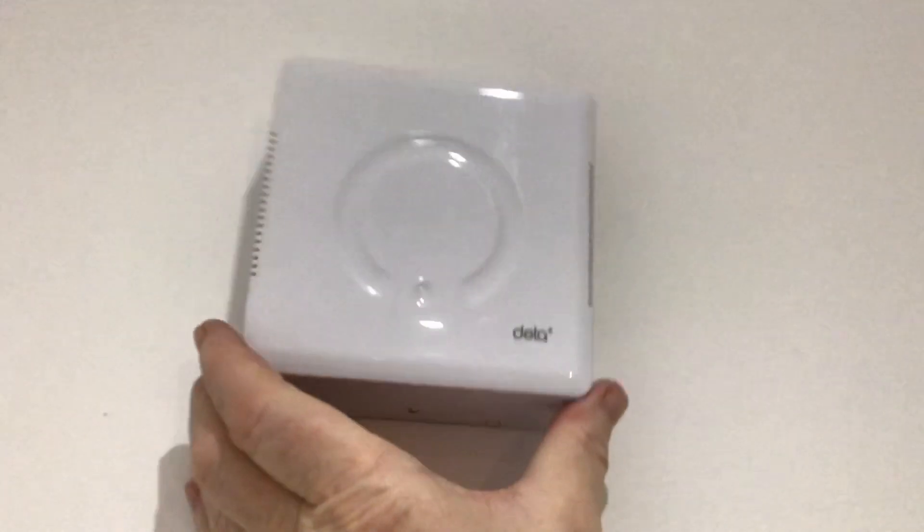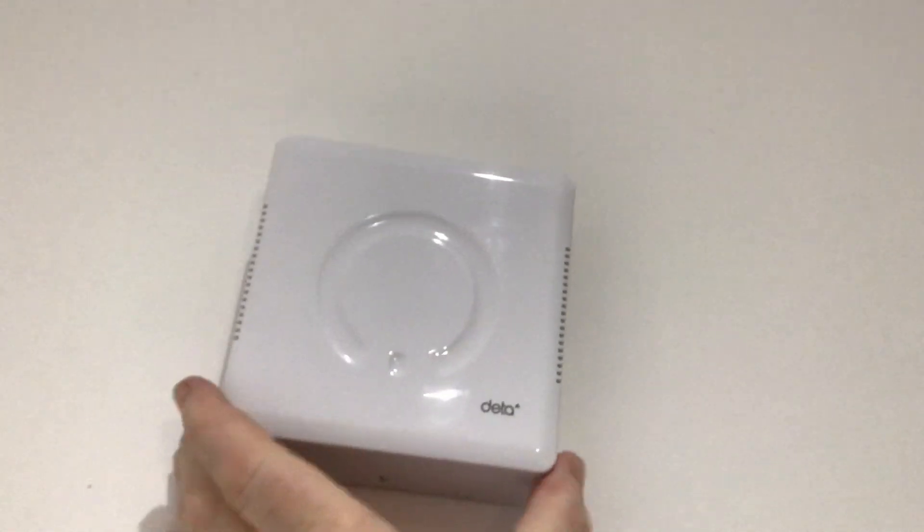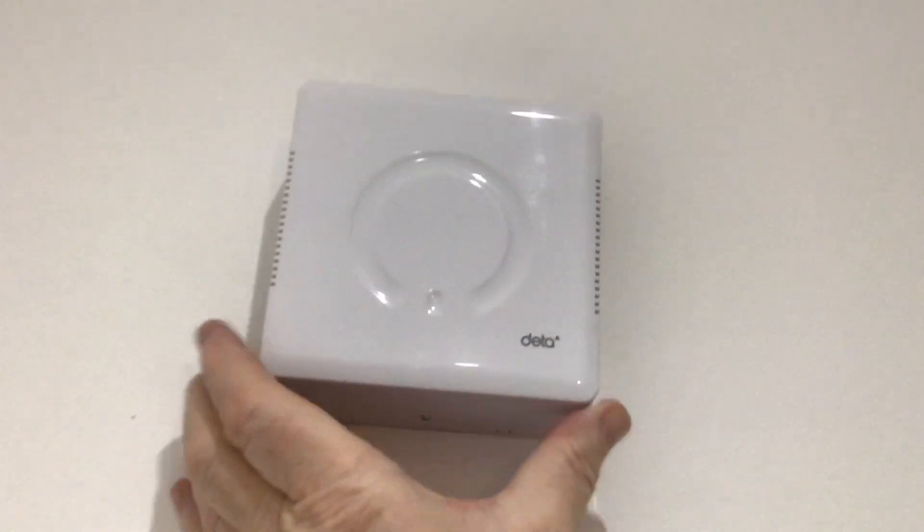Attention to detail is just lacking. The electrician hasn't screwed the bell box back properly — crackers. That needs sorting.